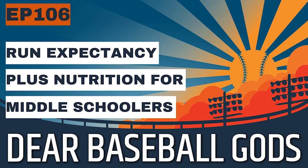Welcome back to Dear Baseball Gods. In today's episode, we're going to talk about first, run expectancy, and second, nutrition for middle school ballplayers.